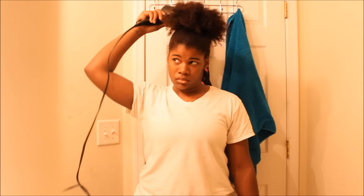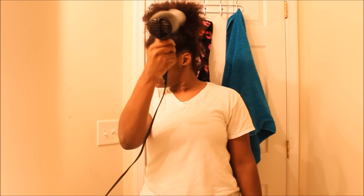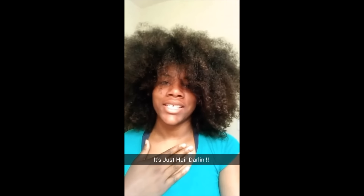My final step to this process is going to be to blow-dry.